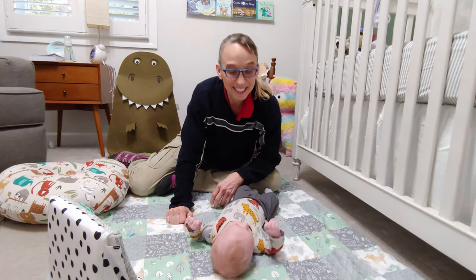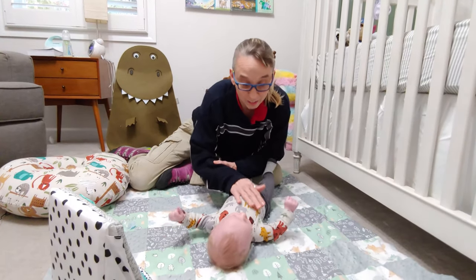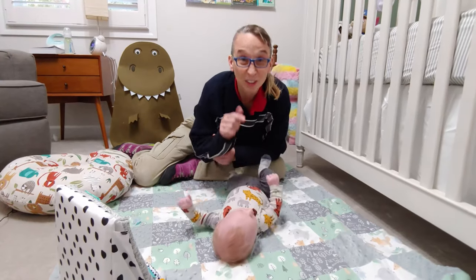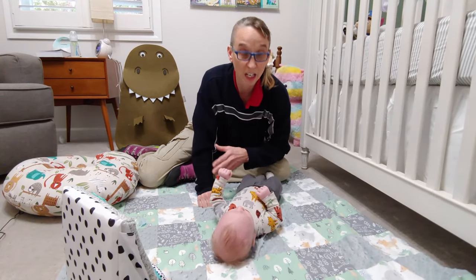Hello, my name is Amy Sturkey. I am a pediatric physical therapist and I have 33 years of clinical practice. I'm here with my co-instructor. This is Bodhi and we are working on a series on torticollis.